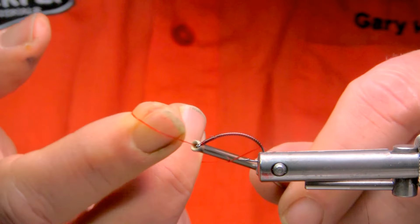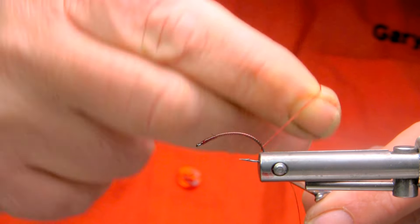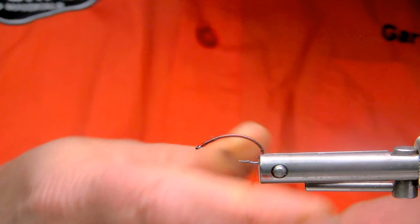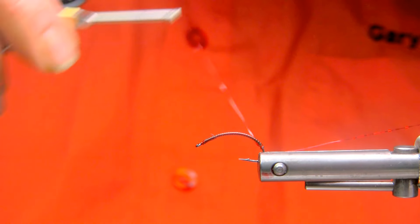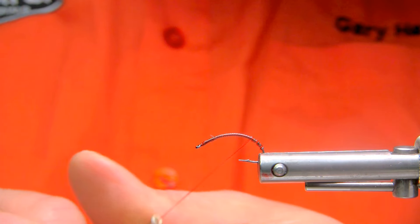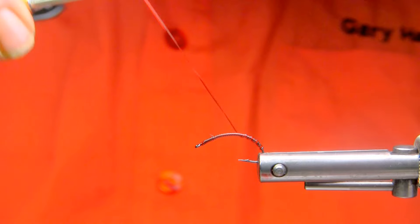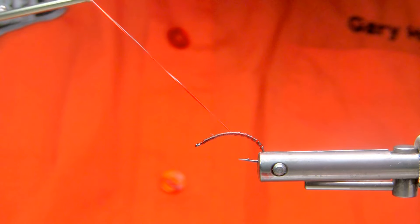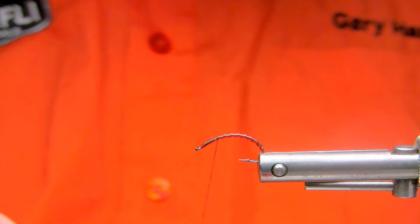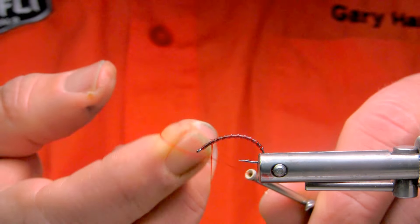Come down back into the bend of the hook. If you wish, you can throw a half hitch in at this point to secure everything. Then we'll just do loose open turns progressing forward to create the rib of the pattern, and throw in a half hitch near the front to secure that up.